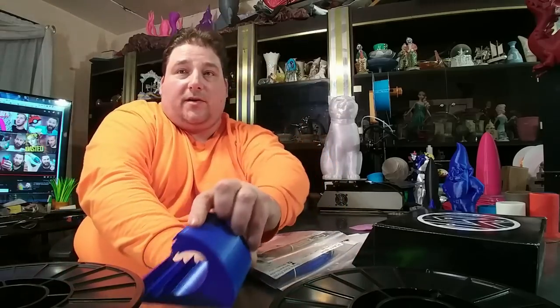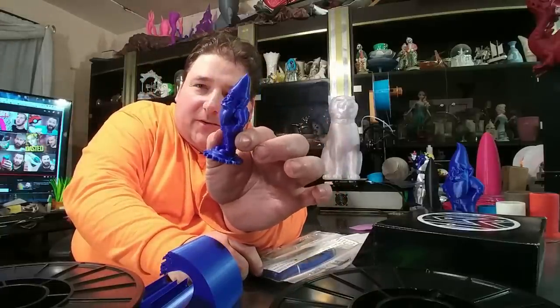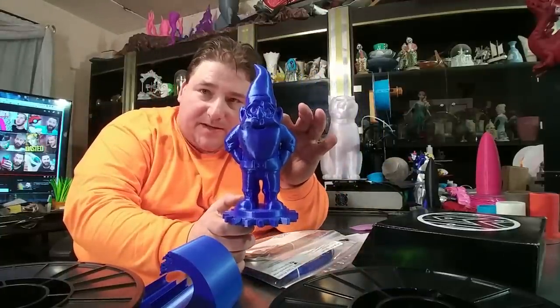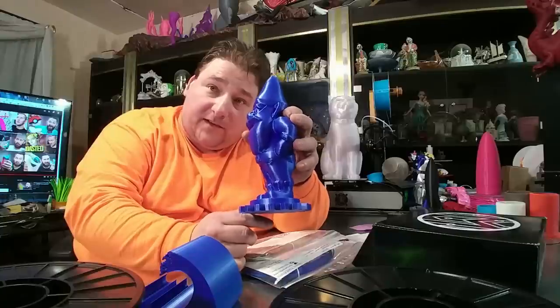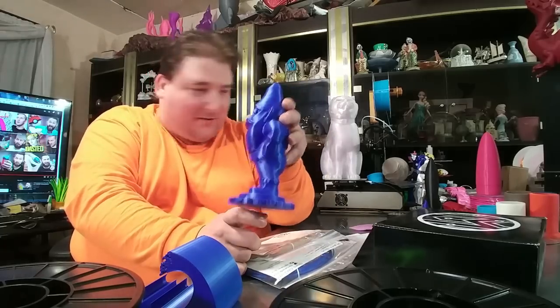I'm also working on a project with the gnomes from Proto Pasta — well, I'm using the Cheever filament to make the experiments because I want to make a giant one. Here's a 300% upscale. Next up is a two-piece 600%, and then I'll decide on the best approach to a 1,000% and possibly a 2,000% upscale. Just because, why not? Those will be in Proto Pasta, of course.